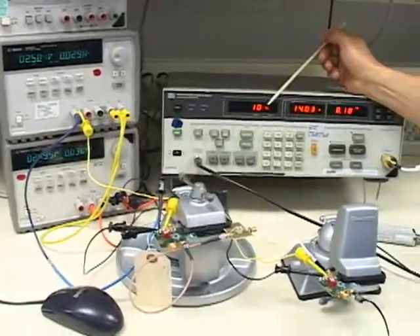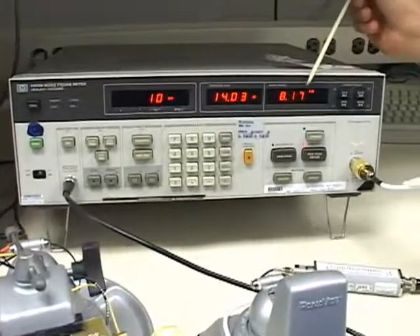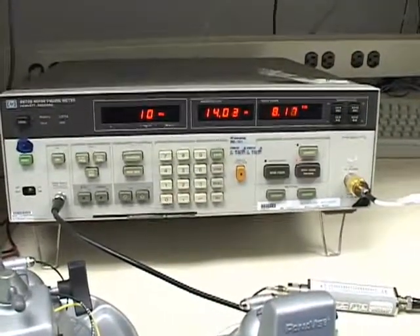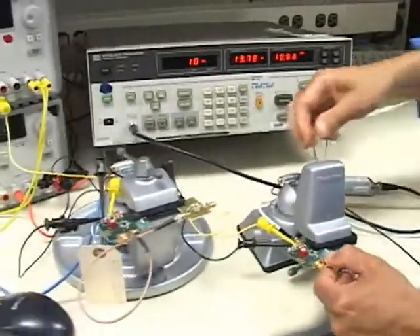At 10 megahertz, you'll notice that the insertion gain is set up for 14 dB and the noise figure measures about 8.2 dB. That's a pretty good noise figure already, but if you wanted to improve it you could go with the arrangement we have here.